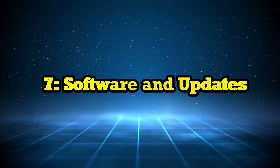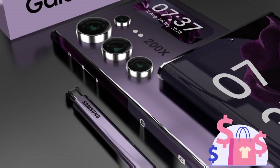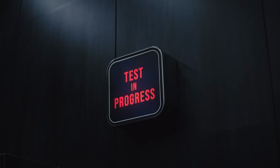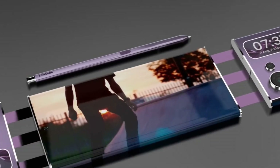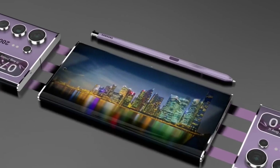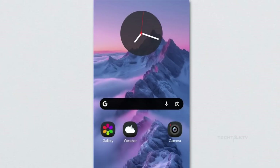Even after you buy the phone, Samsung is still working behind the scenes. Their team of software engineers keeps pushing updates to make sure your phone stays fast, secure, and packed with new features. Samsung's One UI interface is designed to be smooth and user-friendly, giving you more control over how you use your phone. They also work on improving security so your personal data stays safe.